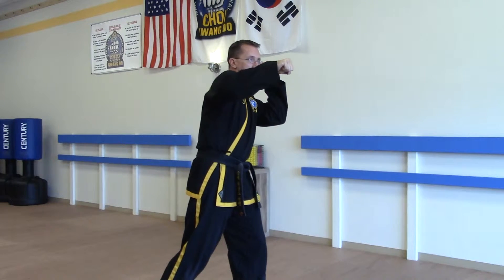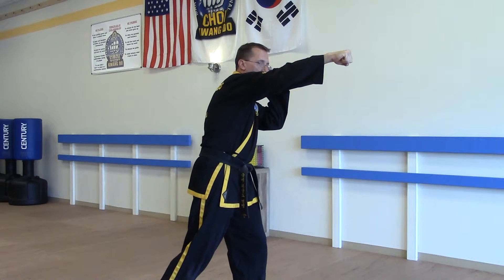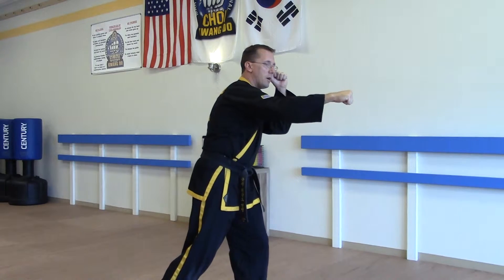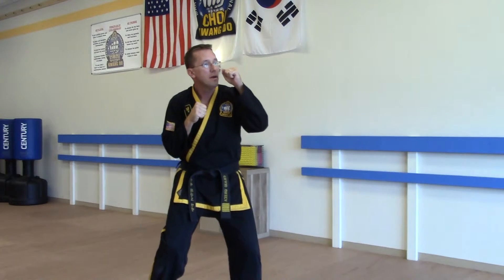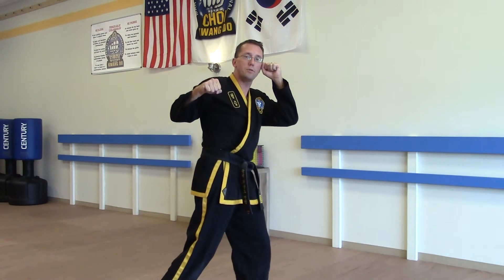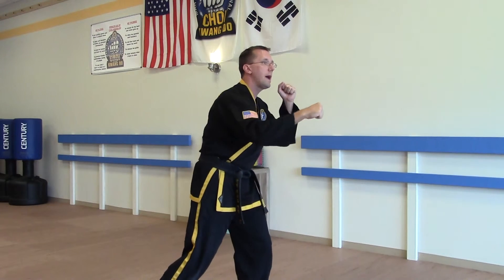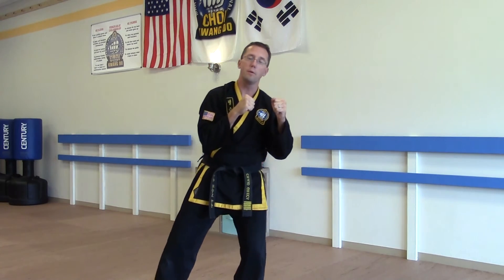From here, your fist will go in a straight line all the way to your target without the lockout movement, then relax the arm and bring it back. So from here: push hip, stretch, punch, follow through, relax, bring it back — and that's simply put how to do a rear inward punch.